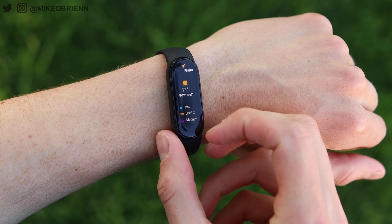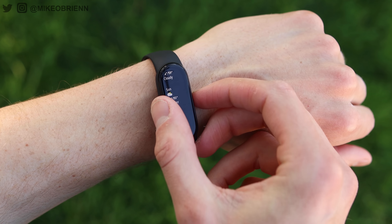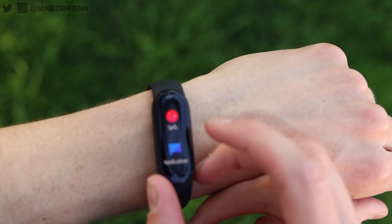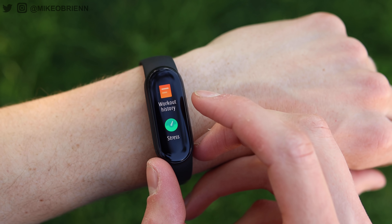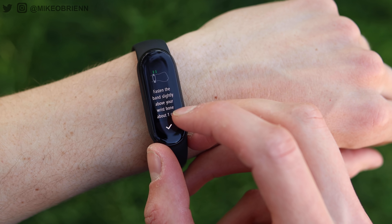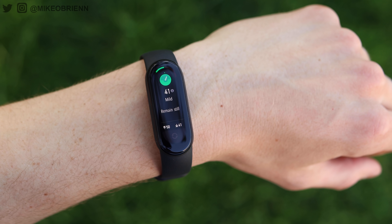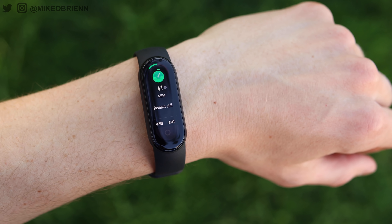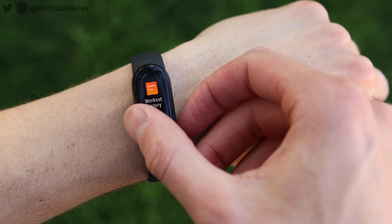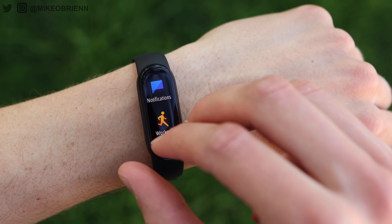This also has enhanced sleep tracking. They use the SpO2 sensor to track blood oxygen and estimate breathing quality while you're sleeping. This might be a good reference to figure out if you have sleep apnea or something like that. It's a good way to get a better understanding of how well you're sleeping in different conditions, and I'll get into some testing with this in a second.